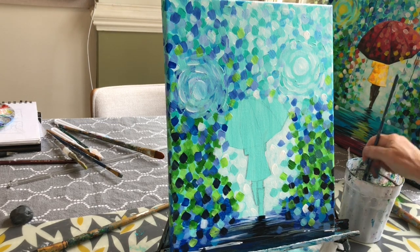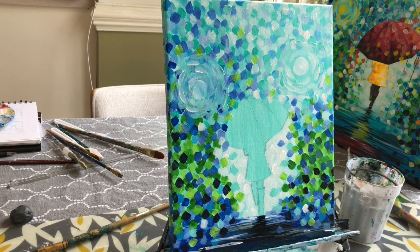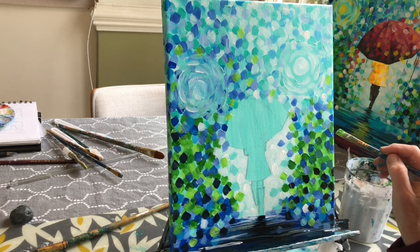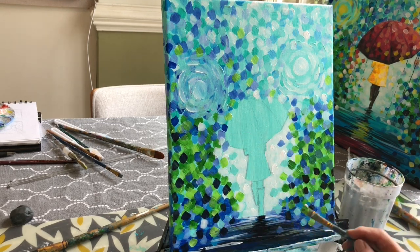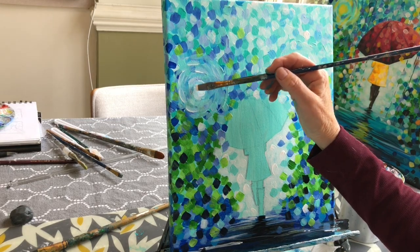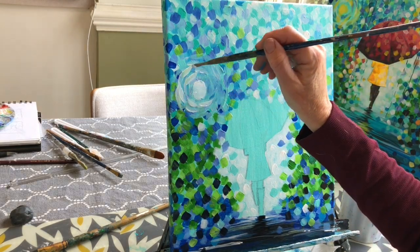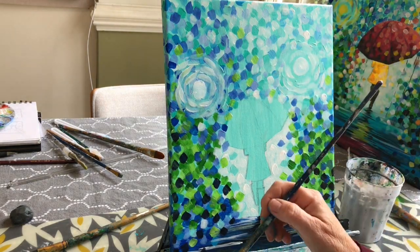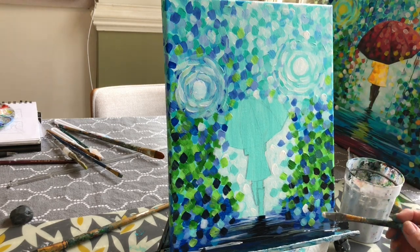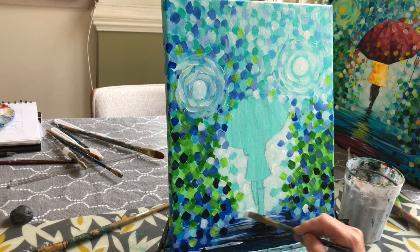I'm going to switch back and add some more green on top to make sure I haven't lost too much of that green look. Then I feel like I need to add some white back to this area where I forgot to add the light, and maybe make this even whiter here. A few white strokes down there.